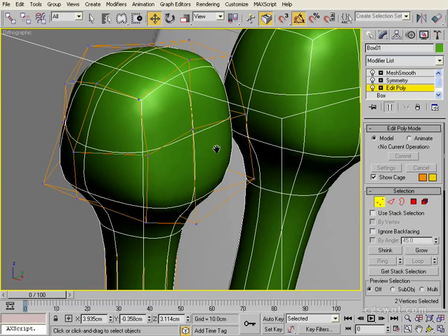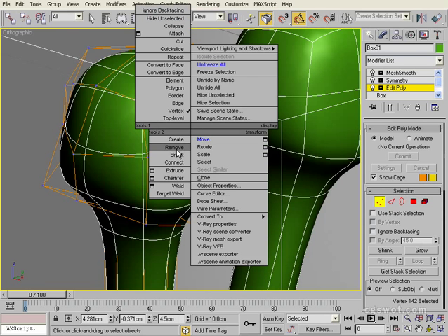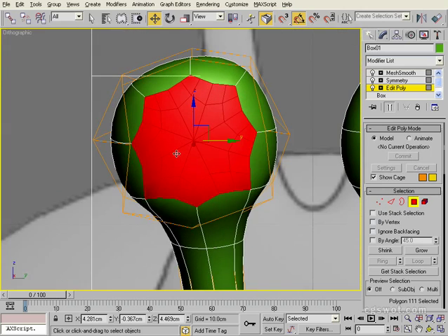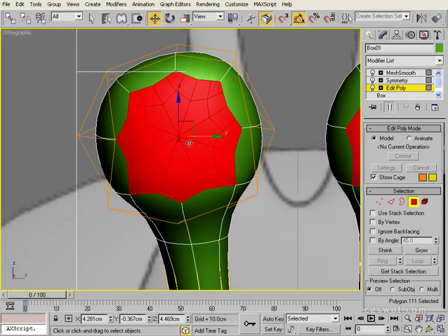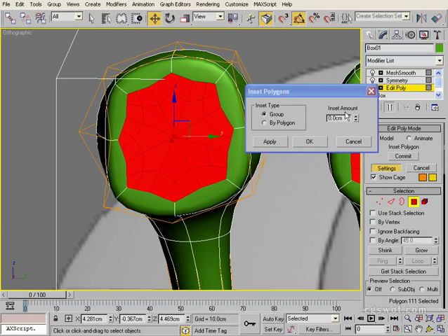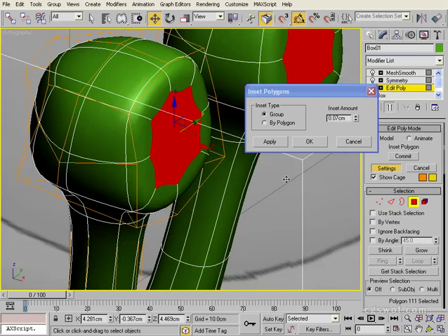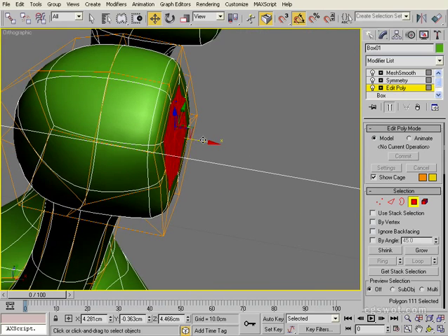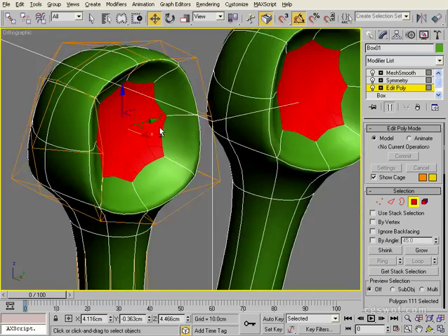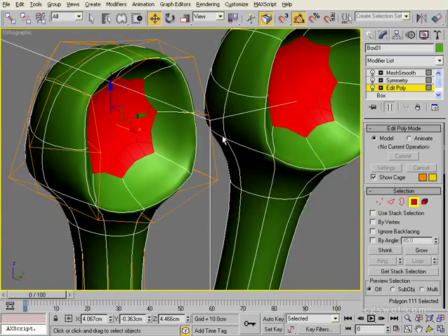Now with the eye sockets, what we're going to do is first grab the vertex in the center and remove it. Now if we go into poly mode and just select that front poly, we're going to use the inset and slide it in quite a bit. Click OK to that, and then we're just going to drag it back into the model a little bit further. And that's a very simple basic eye socket.